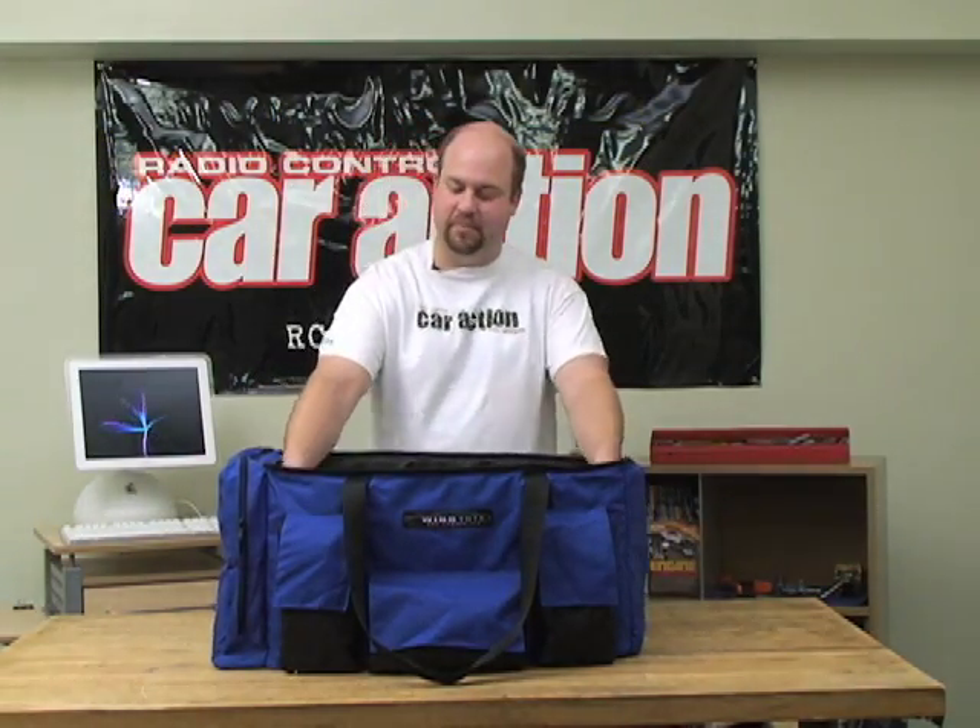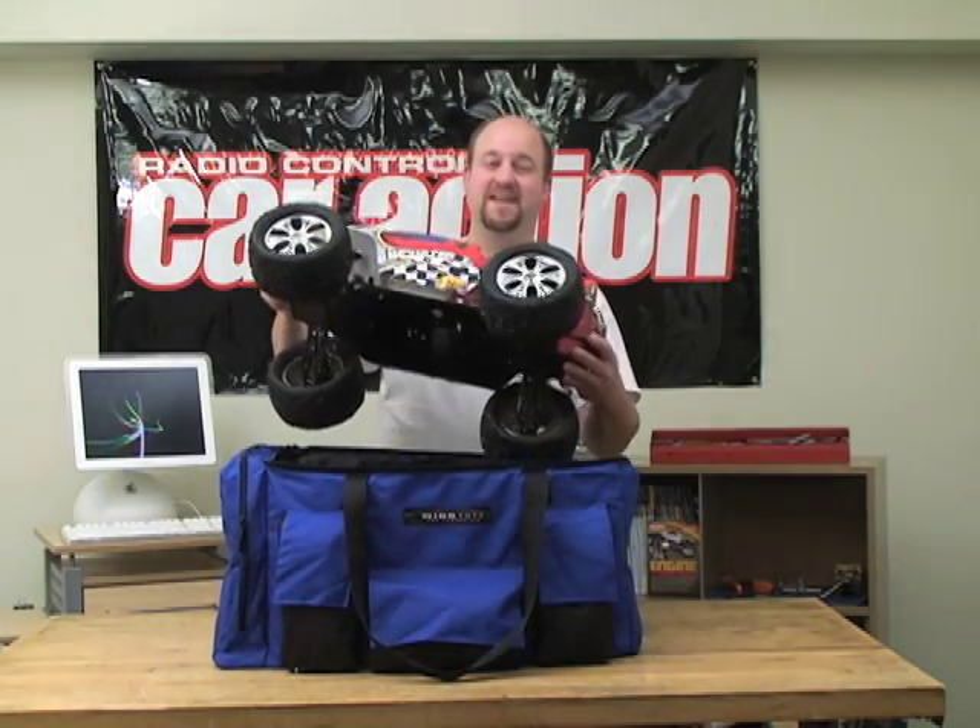You'd be surprised what you can fit inside this thing. I was able to put my entire XTM Monster MT in here.